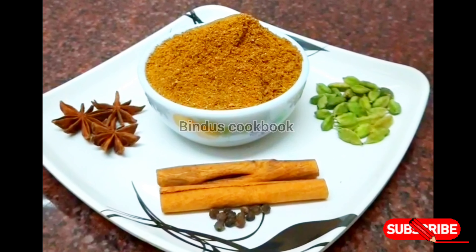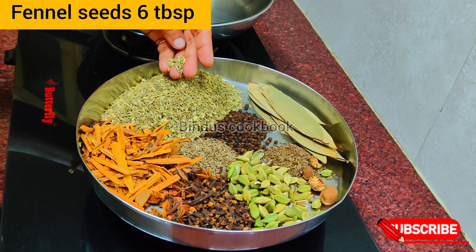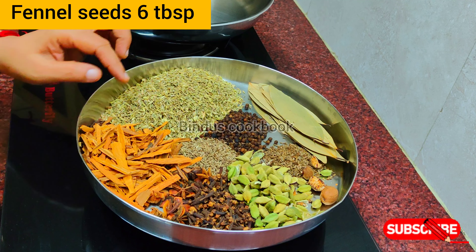Hello everyone, welcome to Binduos Kokubukkule. I have a recipe for this time. I am ready for this time.